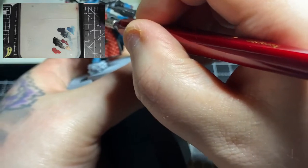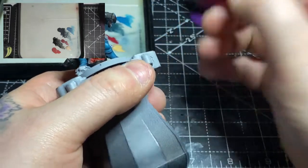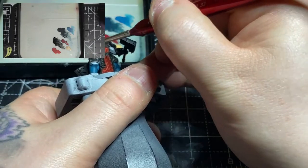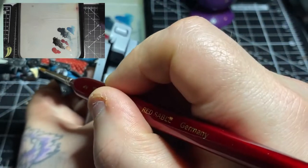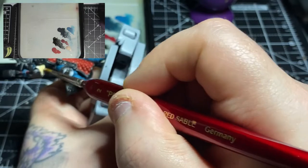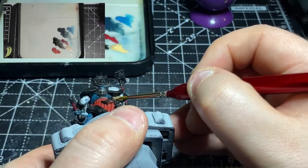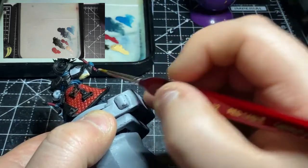Next I'm using some Kislev Flesh to paint in the skin tones — he's got skin showing on his arms. Although I show painting the face at the end of this video, I would have painted it during this stage since the colour is the same. I left the face to last just to make sure I had it recorded right for you. But if you're following along, you can paint the face here, or do it at the end as I have and then glue it into place.